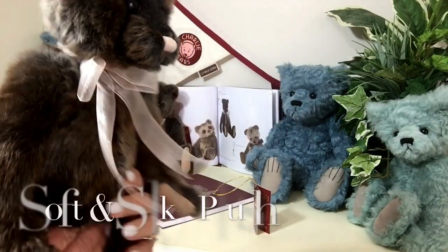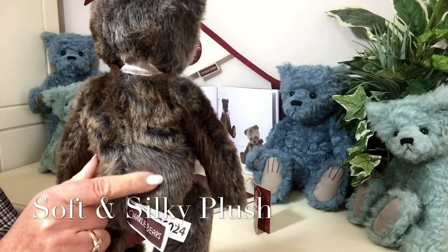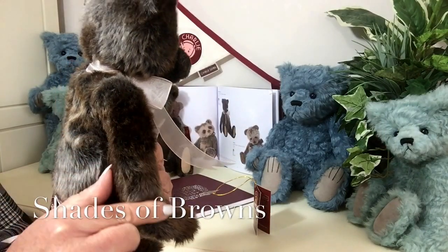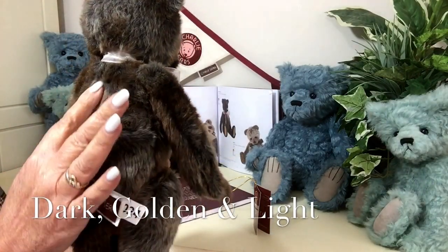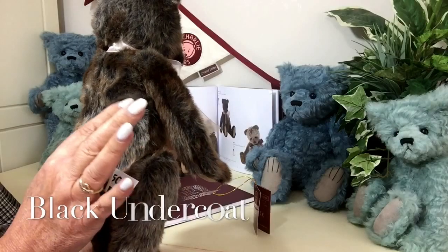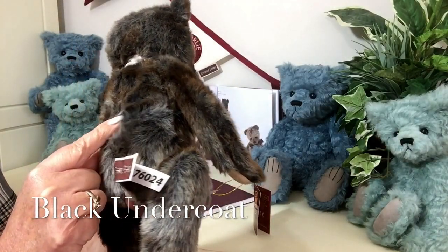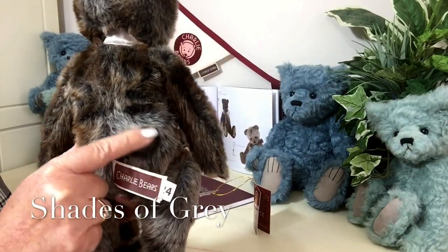He's been made of this really soft but very silky plush, and it's in shades of browns — dark browns, golden browns, light browns. Then we've got beiges running through it as well, and very deeply in that plush there's like a black background which also gives shades of grey.